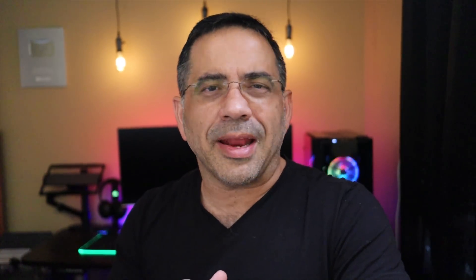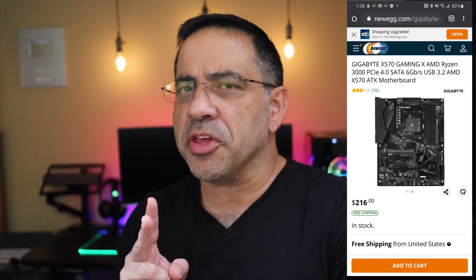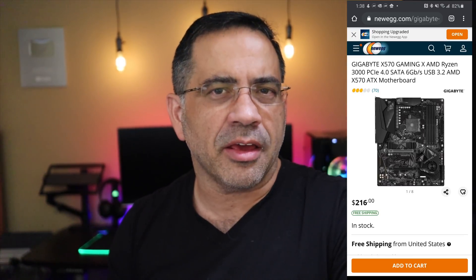The motherboard is a Gigabyte X570 Gaming X. It has two M.2 slots, two USB 2.0 headers, two USB 3.0 headers, and supports PCIe Gen 4.